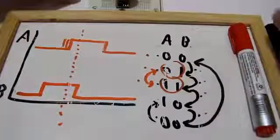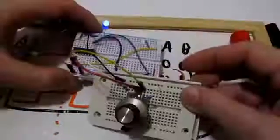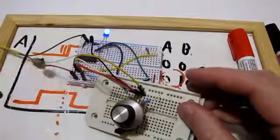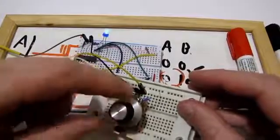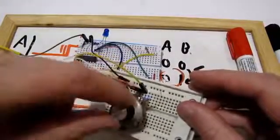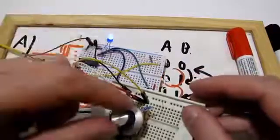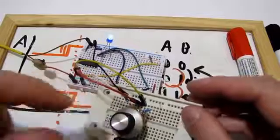Another thing: you do want to put small capacitors on the outputs. I'm going to put some in my final project, obviously. I didn't use them here to demonstrate that this works even without them. But you should put them.